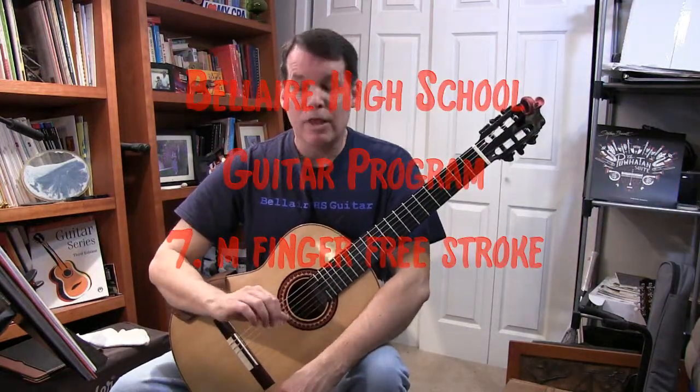Middle finger free stroke. The middle finger free stroke works just like the index finger free stroke for the most part.